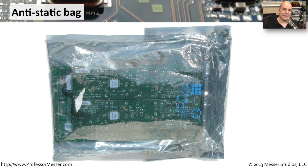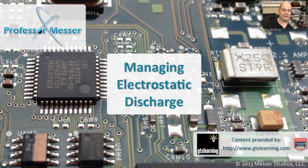If you're removing components from inside of a computer and taking them somewhere else, you're obviously not going to be on an electrostatic mat or pad, or protected from ESD as you travel from point A to point B. So you want to use something like this — an anti-static bag. This bag will help protect these components from any type of ESD as you're moving them from place to place.